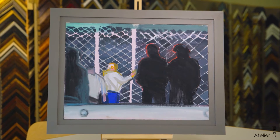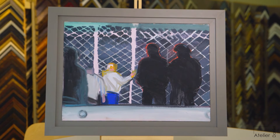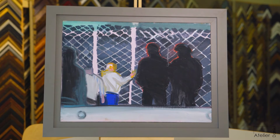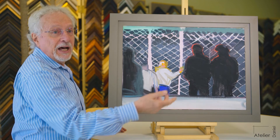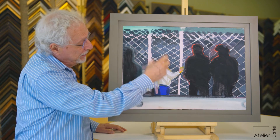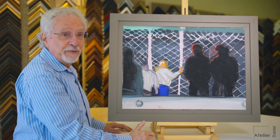This is sort of a cops and robbers kind of theme, where you have the police with their backs to you. You can see this is a TV image done in a very old style, with people who are up against a fence for whatever reason.